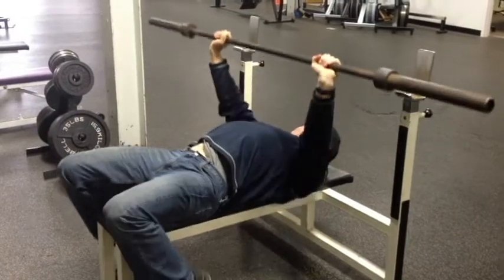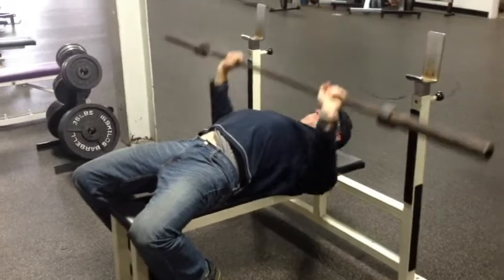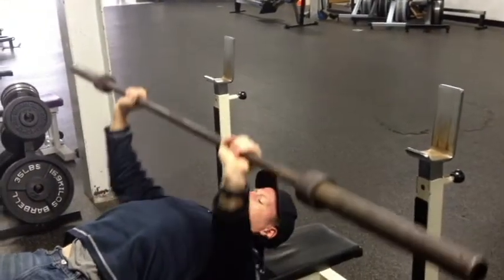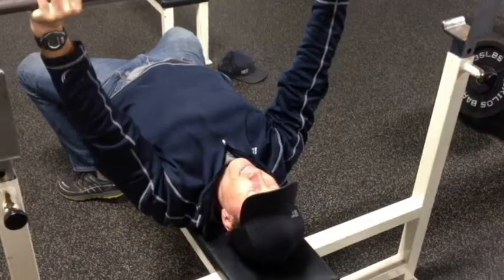He's bouncing the bar off the chest — we just want to firmly come down, touch, and go. Another issue is people unracking the bar far away from their body, and that puts a lot of undue stress on the shoulder as well. We want to be right under the bar as we unrack it.